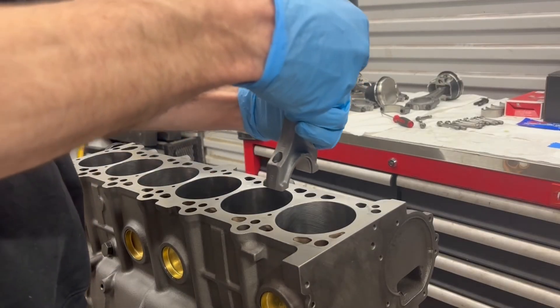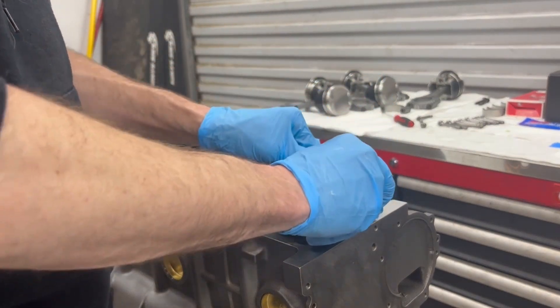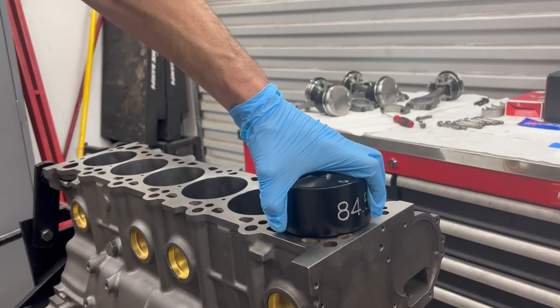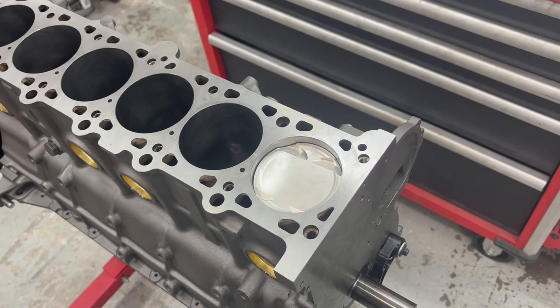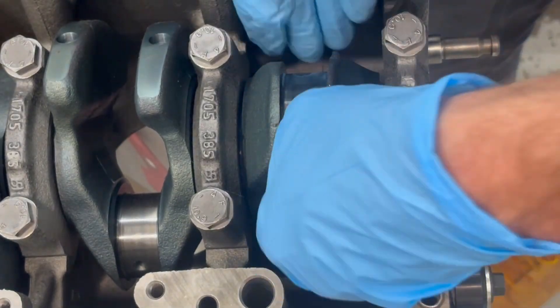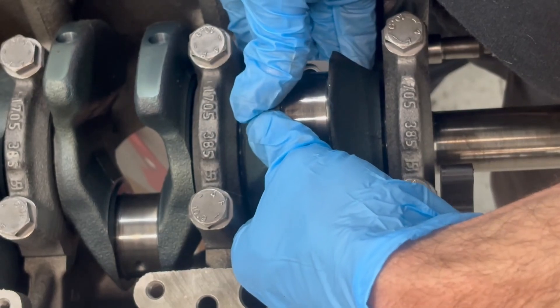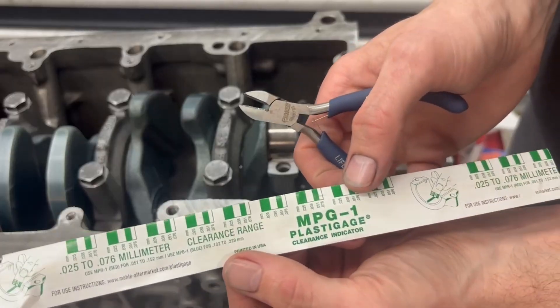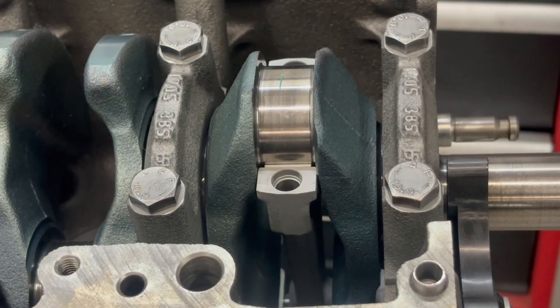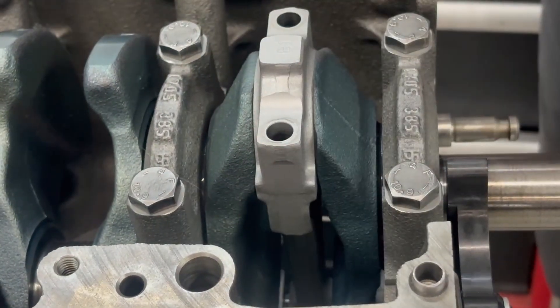Intake valves, exhaust valves - that's set on its own, that looks good. It's nice and straight, let's go ahead and see if it comes up. We'll go ahead and take our ARP assembly lube that came with the rod bolts, put it right there on the threads and on the bottom of the bolt right there where it seats, so that everything's smooth when we torque. Y'all remember plastigauge? Right there on the bearing on-site.